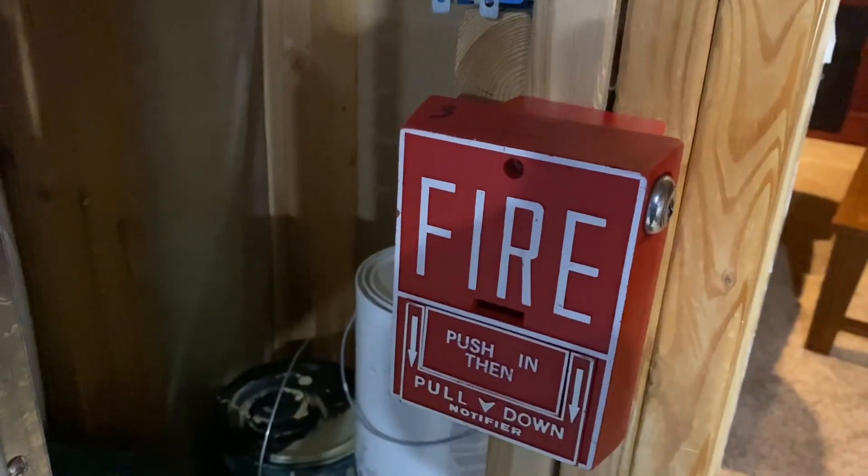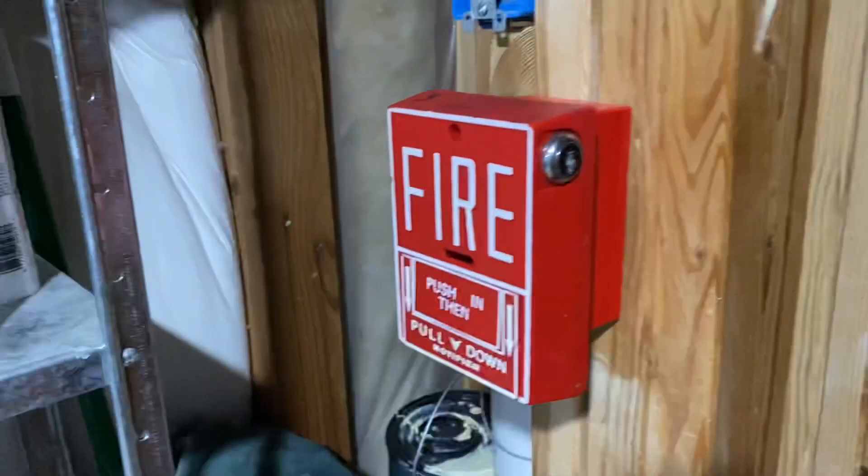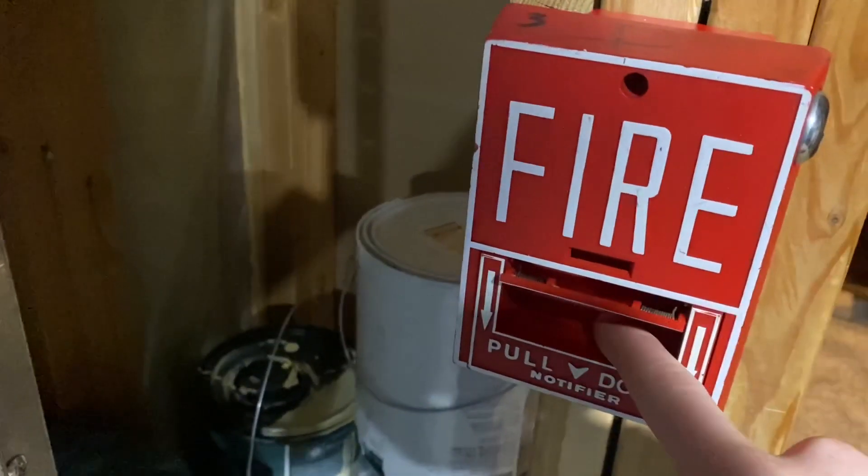Without further ado, I'm going to set the alarm off. Hopefully it sounds — this is like the third time I've tried to do this. This is why that panel needs to be replaced. Here we go. Thank you.